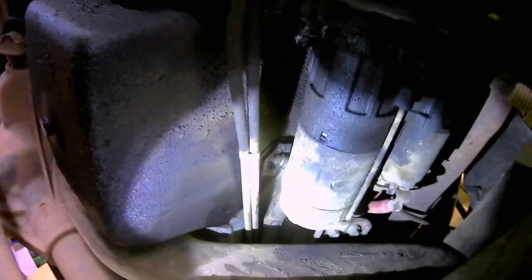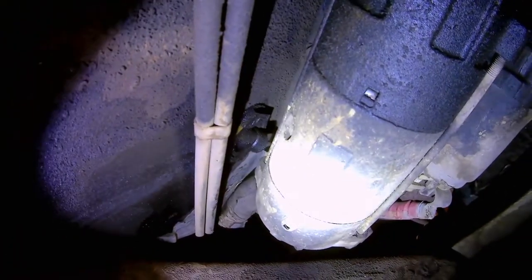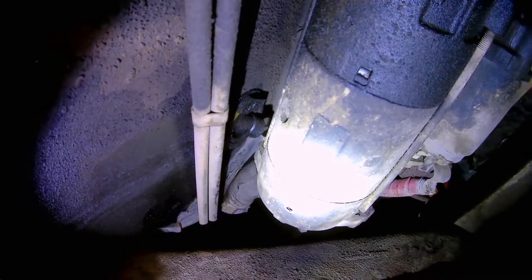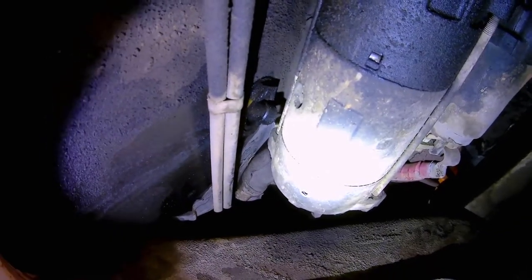Today we're going to attack the dreaded 7.3 oil dipstick tube leak. Crawling underneath the truck, you can see that it's not leaking bad yet, but it is starting to sweat. We're going to preventatively repair it so that it doesn't lose all the oil out of the dipstick hole and therefore shut the engine down.